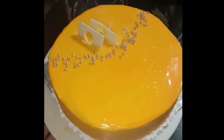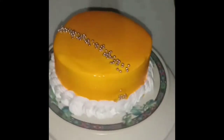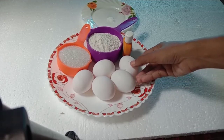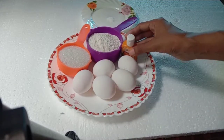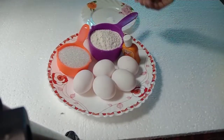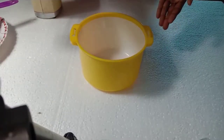Here is the baking soda and oil. Let's take the mangoes, the mango essence, and mango flour. Let's take 1 cup of sugar. I have put it in a bag with baking soda and baking powder.